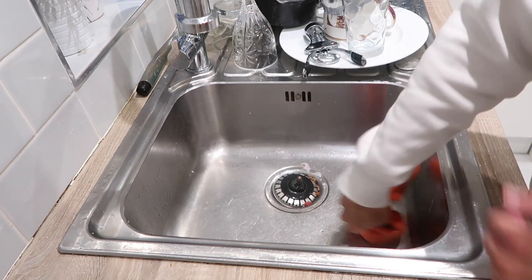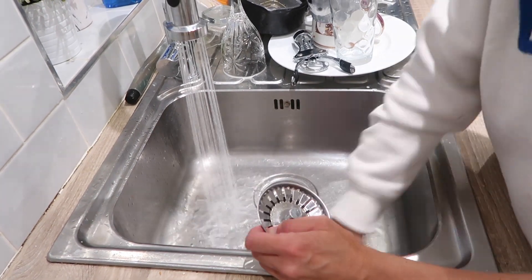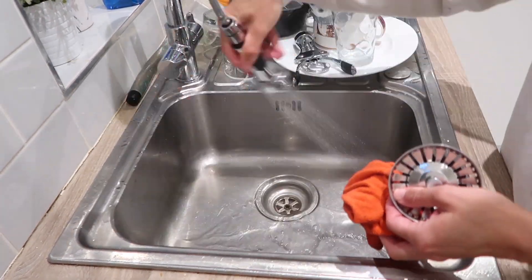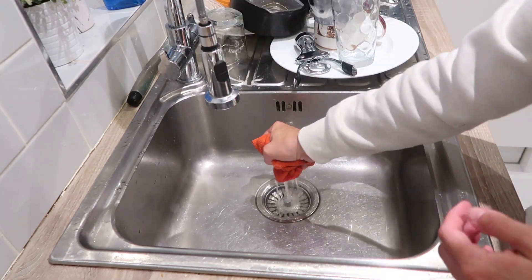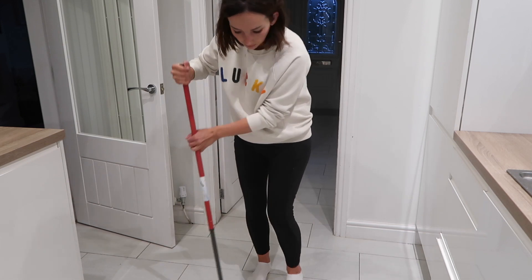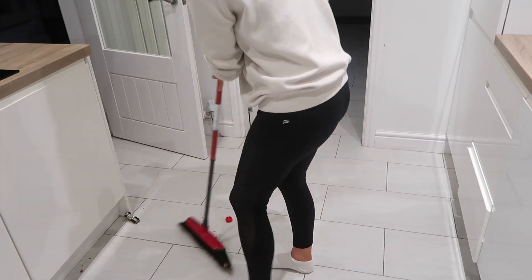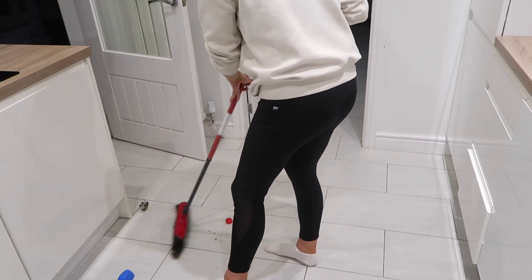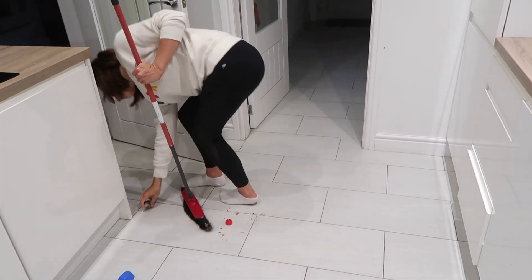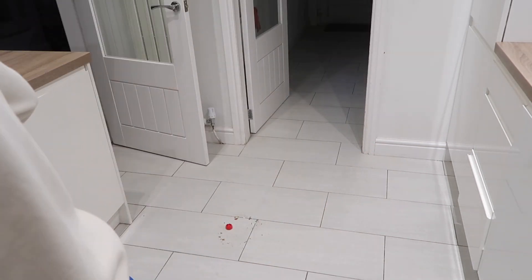Now that the dishes are done I'm giving the sink a wipe down, cleaning the plug, and giving it a spray of Zoflora to disinfect it. Because it's so late I don't want to risk putting the hoover on and waking the boys up, so I'm using the brush to do the tiles in the kitchen and the hallway. This floor space gets so dirty so quickly, and because our tiles are so light it shows up instantly, so it always feels good and makes a really big difference once we've swept up.